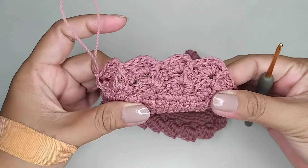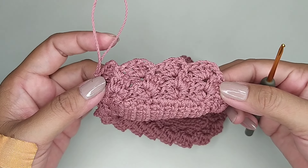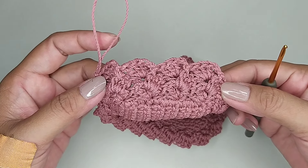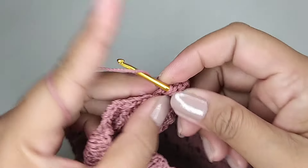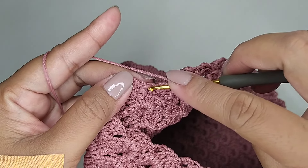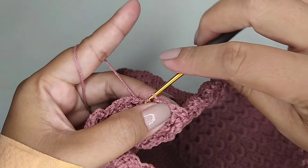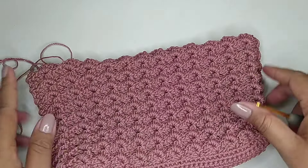Dan polanya seperti ini terus, kita buat sampai tinggi yang kita inginkan. Kemudian kita slip stitch di single crochet pertama tadi. Seperti ini hasil motifnya.